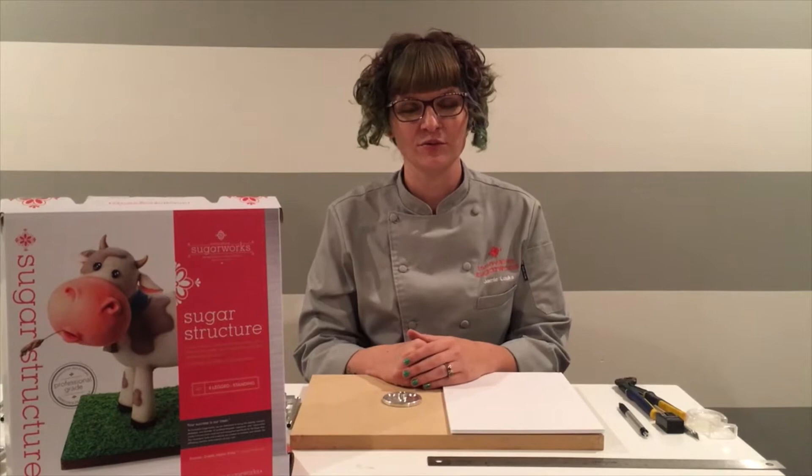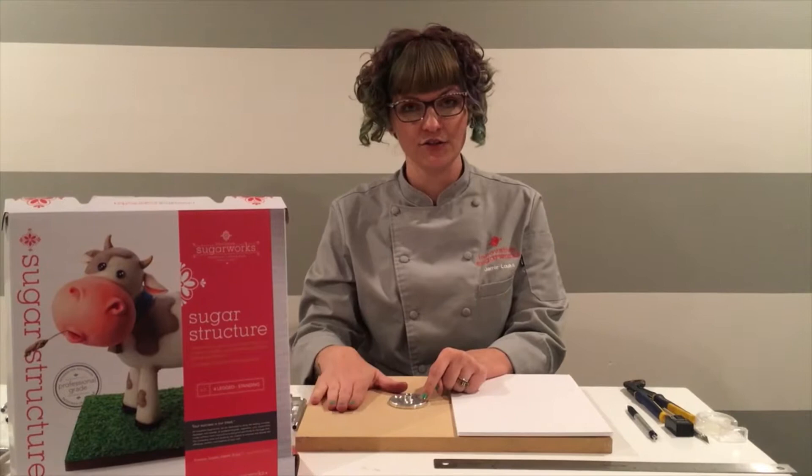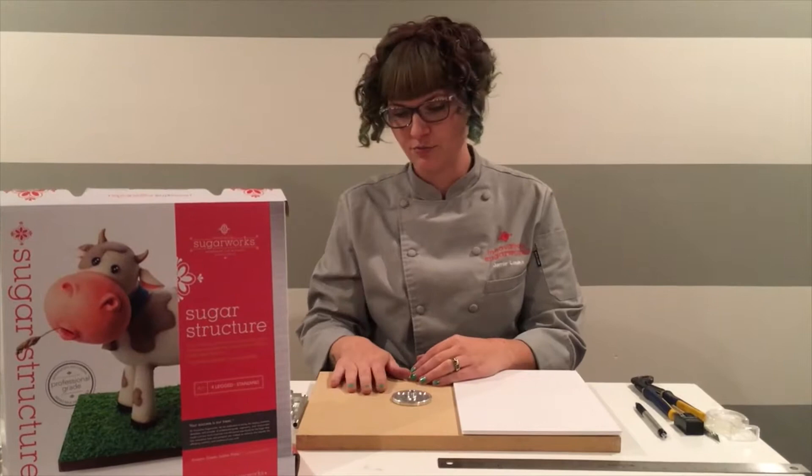Hi everybody, I'm Jamie Lauks with Innovative Sugar Works and today I will be demonstrating how to assemble your sugar structure four-legged standing. You definitely want to start out with your base attached to your board using the three screws that come with your set. Be sure that it's attached very firmly to your board, and then you start with step A.